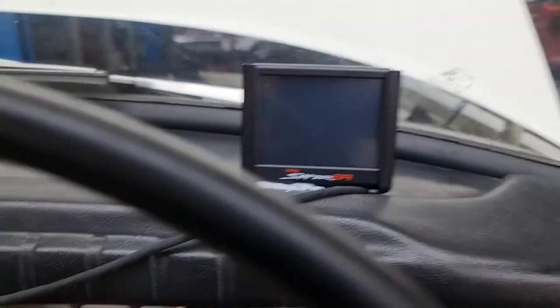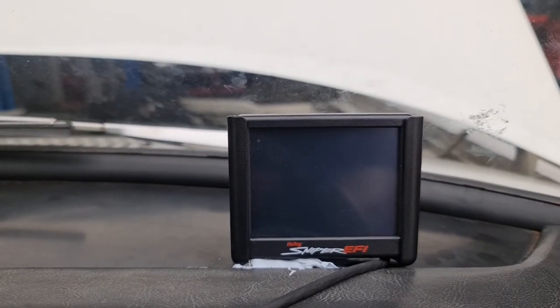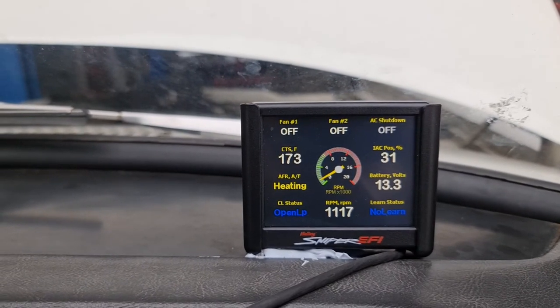We've just got the handheld at the moment sitting on the dash, so it's just a matter of turning the system on, letting it boot up and prime — and there she goes.